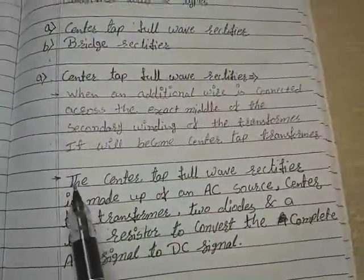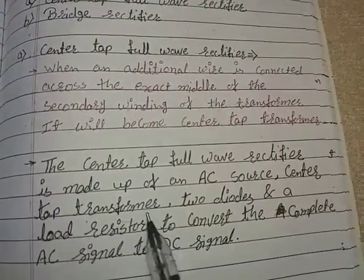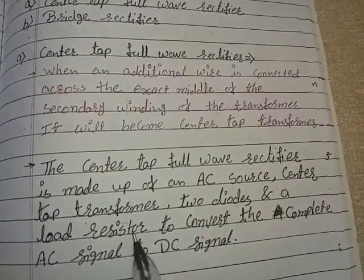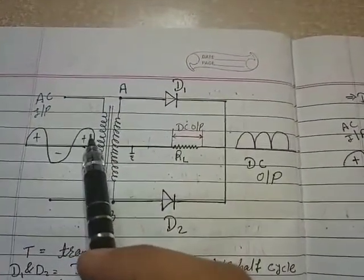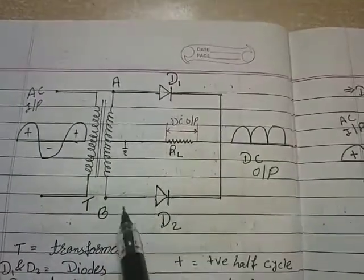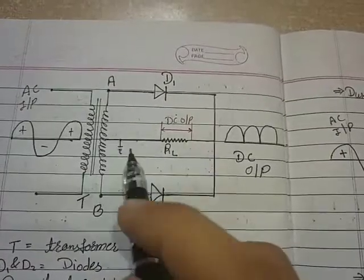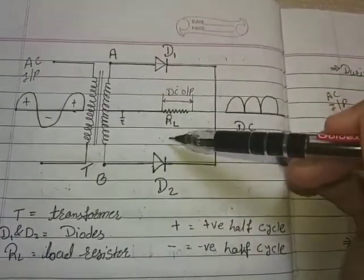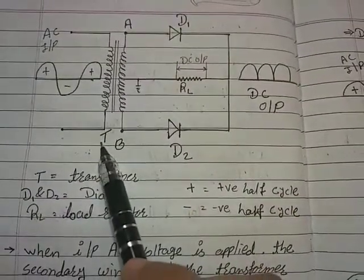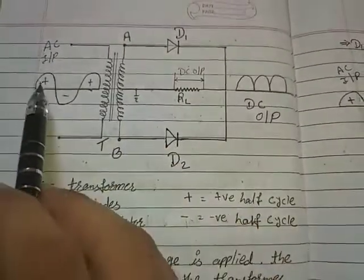The center tap full wave rectifier is made up of an AC source, a center tap transformer, two diodes, and a load resistor, to convert the complete AC signal to a DC signal. The center tap transformer is used because at the center of the secondary winding a wire is connected which is always grounded. Two diodes D1 and D2, and a load resistor RL are used. Here T is for transformer, D1 and D2 are the diodes, RL is the load resistor, the plus means positive half cycle, and the minus means negative half cycle.